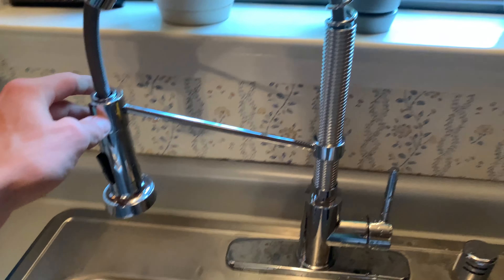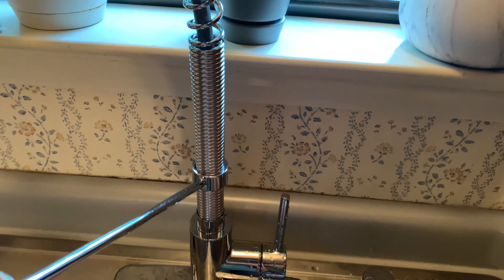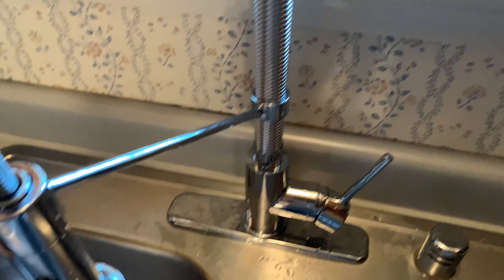Hey everyone, it's John, and this is going to be a review on this Krause kitchen faucet that I installed. The old one definitely needed to be replaced, and so far I'm really liking this thing.